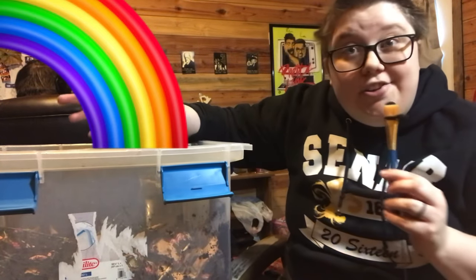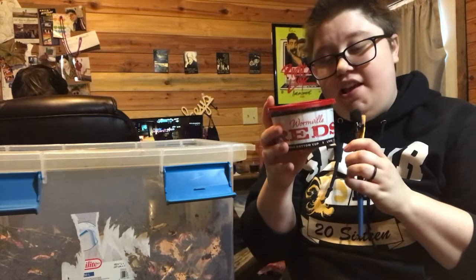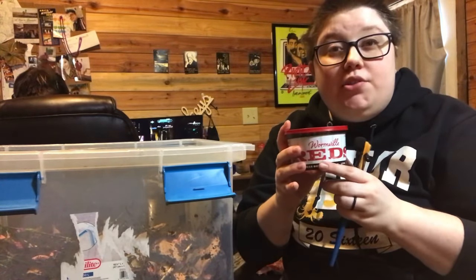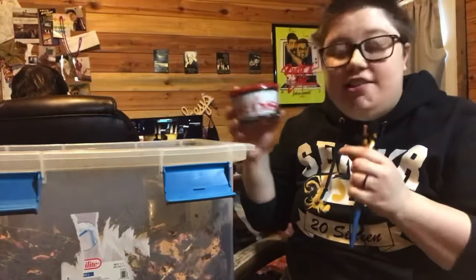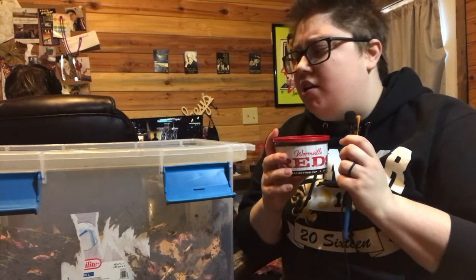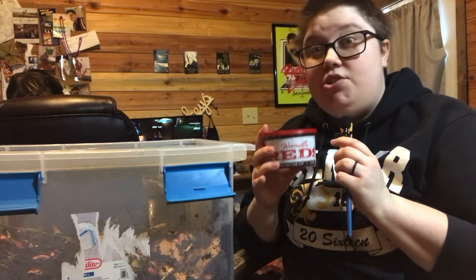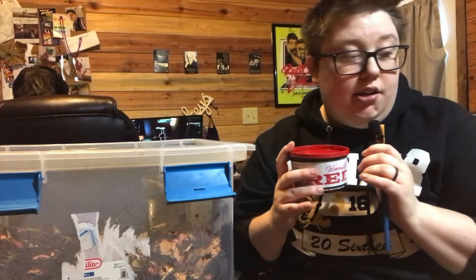So without further ado, let's introduce the worm guests. It says there are 30 live worms in here. I'm squeamish when it comes to worms — I'm the idiot who decided to compost. But I'm just going to dump them in there, maybe help them get into the soil a little bit, and then once they're settled in, stick it under my sink.